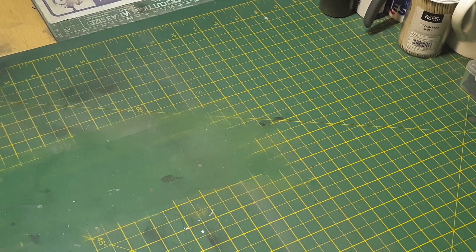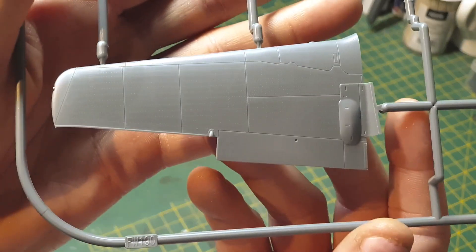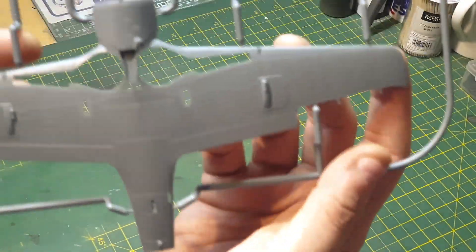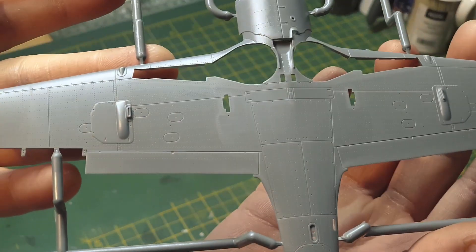This bag here with your wings — nice details on your wings, recessed panel lines and rivets.